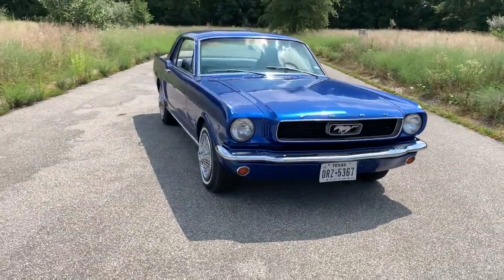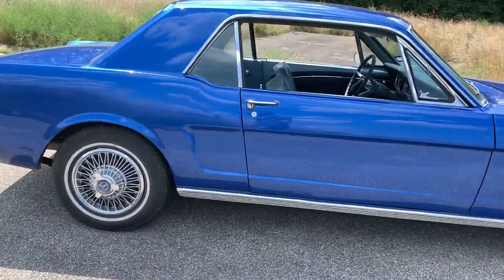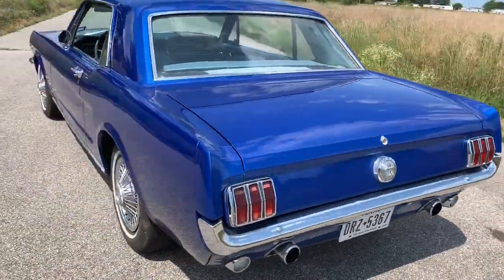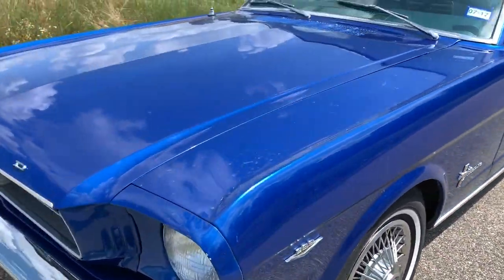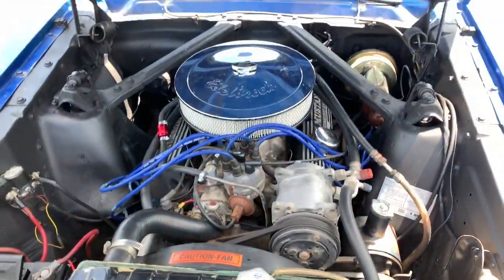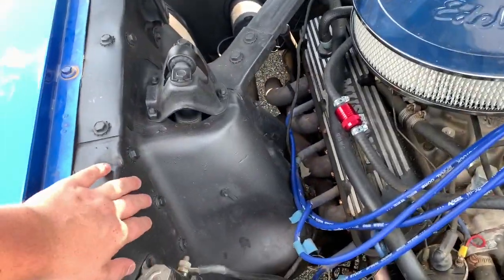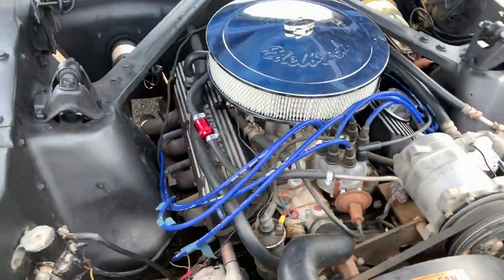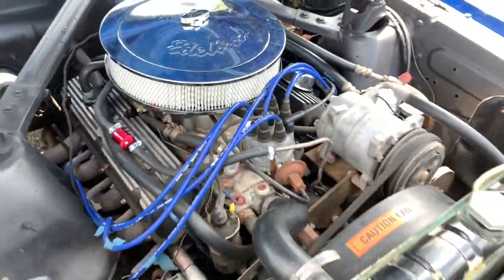Here she is - the new whip. This is my new 1966 Ford Mustang. It's got the 289 V8 automatic with roughly around 3,000 miles on the engine. I just painted the engine bay and touched it up a little bit. It's got the Hooker headers, the Edelbrock intake manifold with the Edelbrock 4-barrel carburetor.